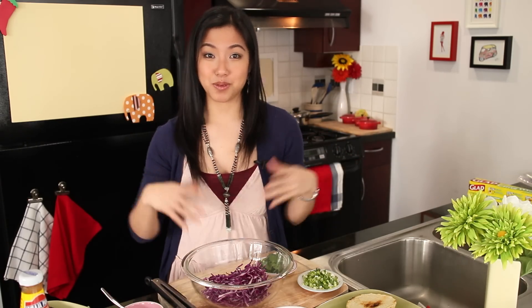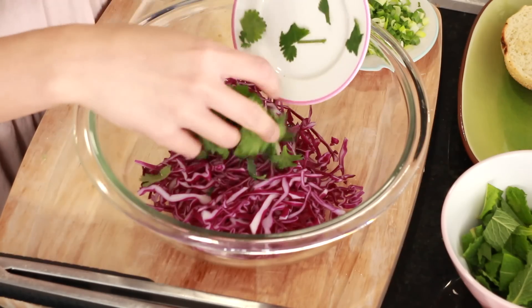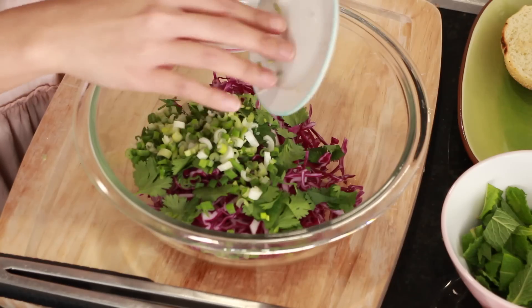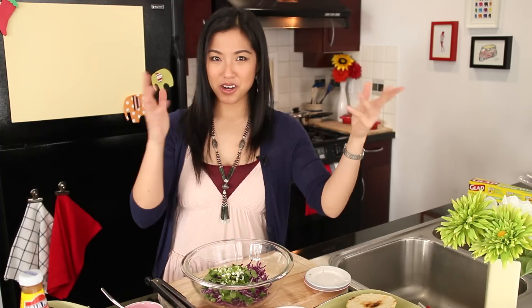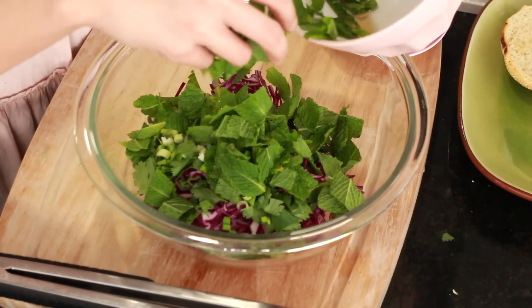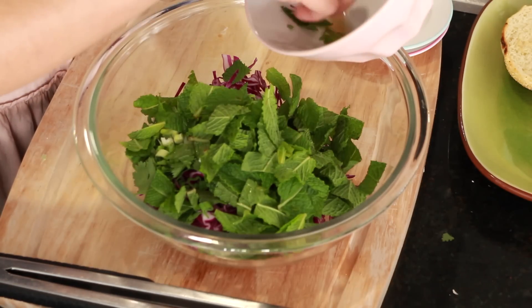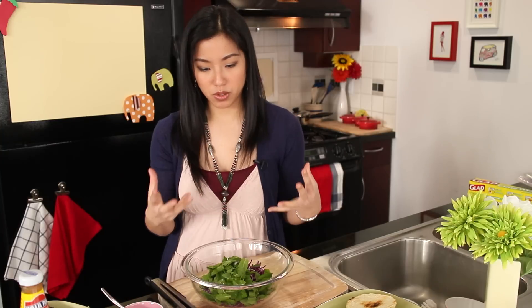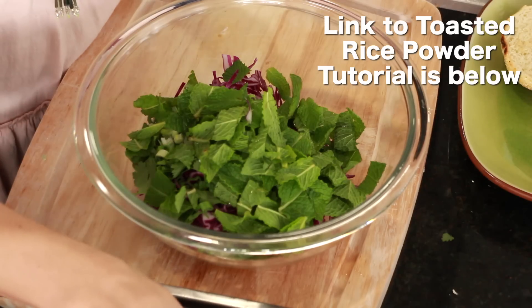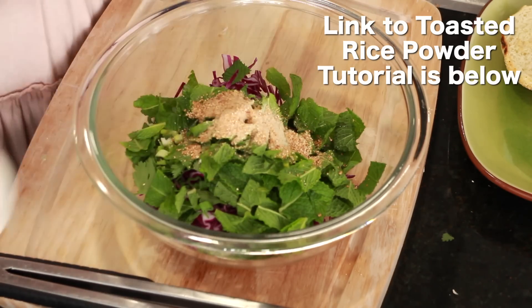You can use green cabbage; I'm using purple because that's what I had in my fridge. I've got two cups of cabbage, then we're going in with some chopped cilantro, some green onions chopped as well. And of course the most important part: mint leaves. I've got a cup of mint leaves — lots of mint because I love mint, and it's also one of the most important ingredients. Roughly chop the big leaves; you don't want to chop this too fine because after you toss it, it will wilt really quickly. And of course the toasted rice powder — it wouldn't be a lap without this.